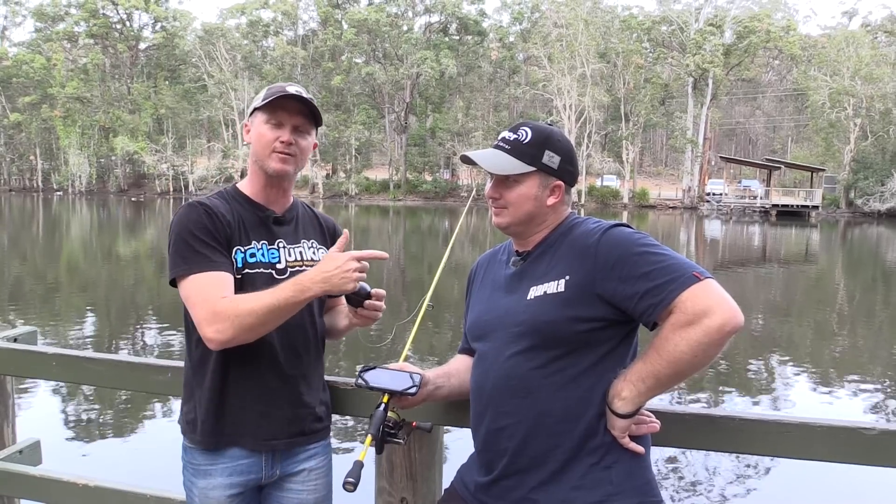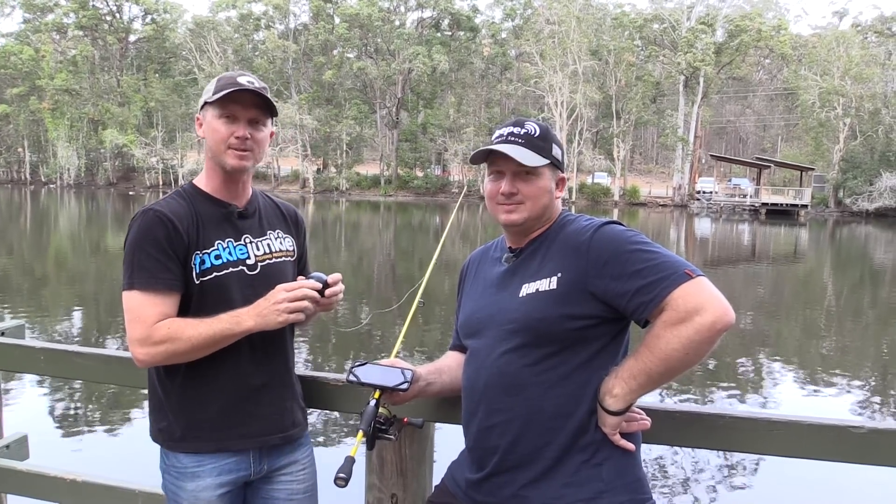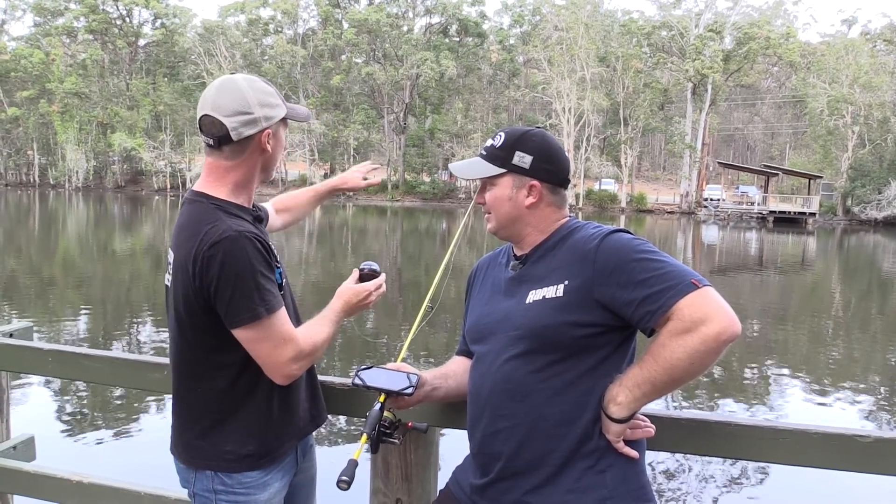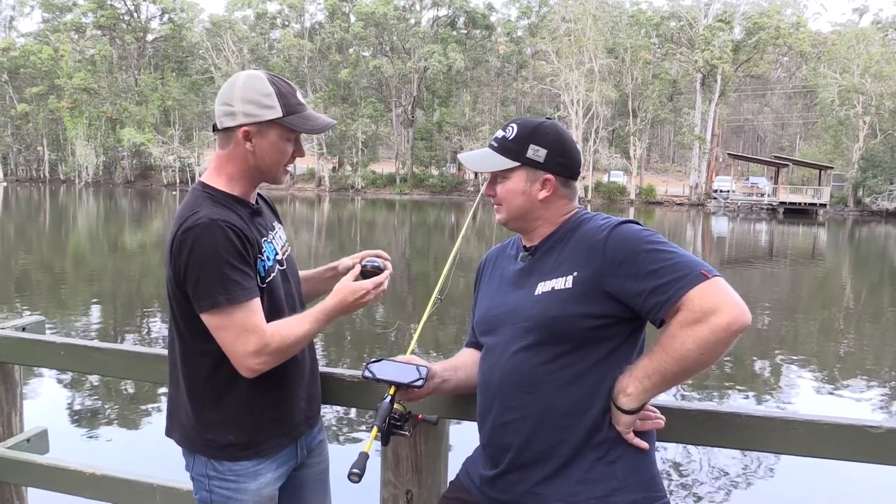I've got some assistance to do this. I've got Tim Morgan here from Rapala VMC Australia. Tim, you're the distributor of this unit, and we're at one of your little local lakes down here at Rochdale to see this thing in action.